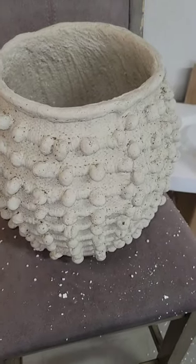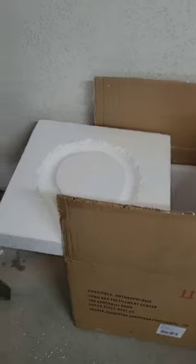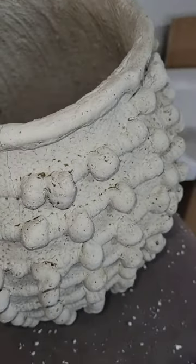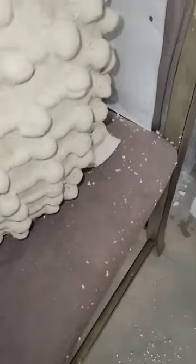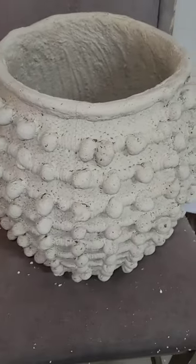This is the Minka vase from Anthropologie. I just removed it from its packaging — it came between a lot of styrofoam in a really big box, and it's going to be very messy. It took me a while to clean out the residue from the styrofoam, so just be prepared that that's going to take you some time. But once you're able to do that, everything will look normal.